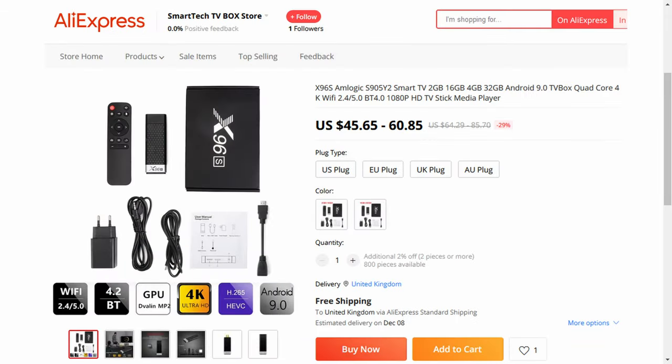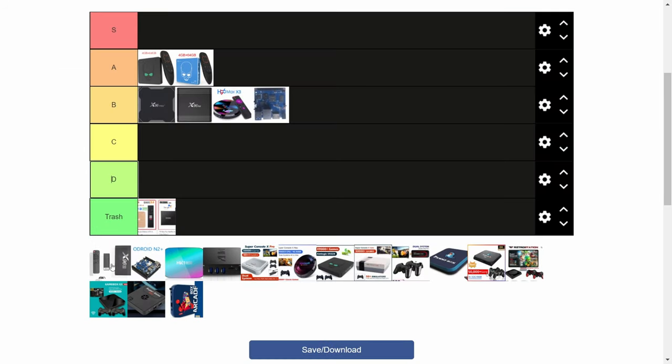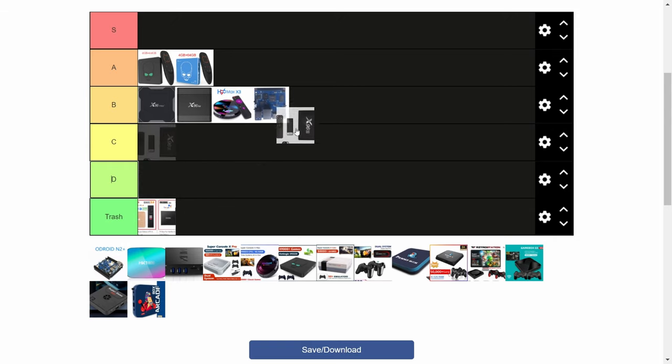Next up the X96S. These start selling from around the $45 mark, and could be used as a surprisingly portable Emuelec stick. It only has one USB port, and it'll need to be powered via micro USB. The portable version of the 905X2, the 905Y2, this stays around 50 to 60 degrees Celsius. It'd be nice to have this tucked away behind your TV. Another B.